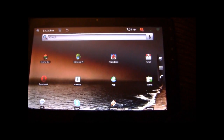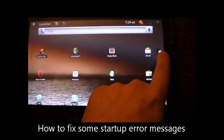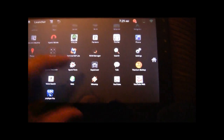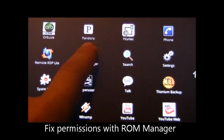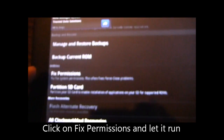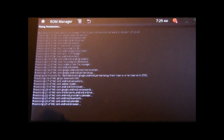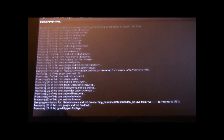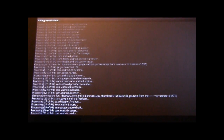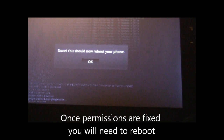Sometimes you might have error messages when you start up — a lot of times this can be fixed by fixing the permissions. Go into your ROM Manager and you'll see a nice option called Fixed Permissions. Run that and it will go through and fix any permission issues, changing to the appropriate permissions. This will fix a lot of those startup error messages. Just let it run.